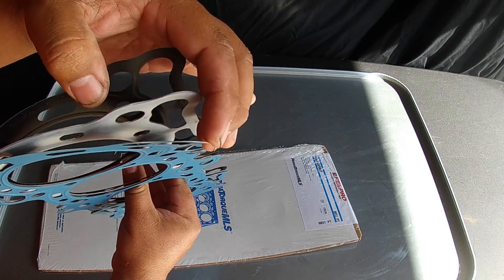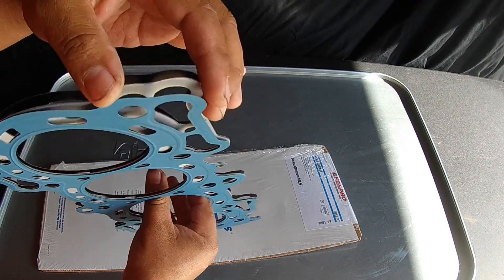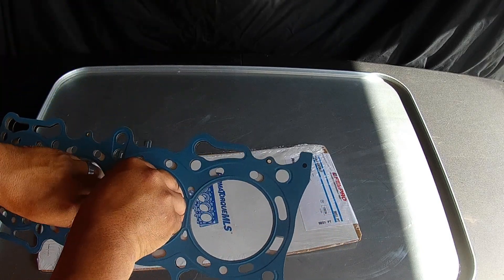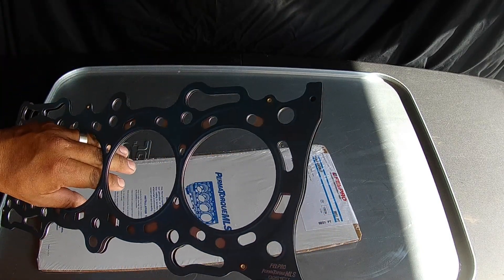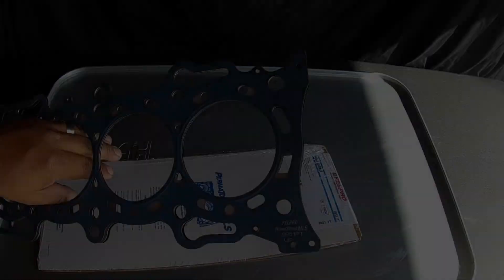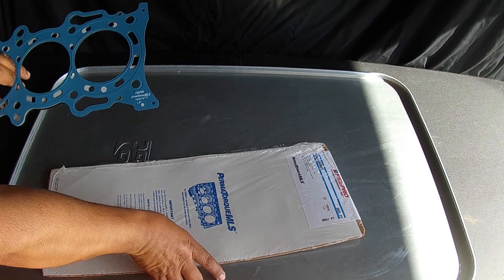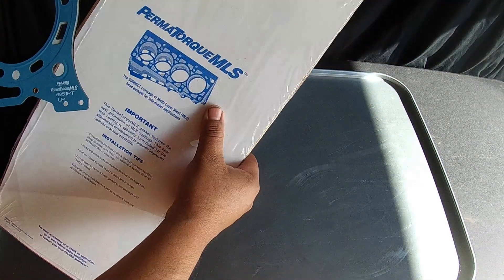This is what they call a multi-layer steel head gasket, an MLS head gasket. I just wanted to show you guys this from Felpro. I picked this up on rockauto.com. Just a quick look at Felpro's new head gasket — it's a perma-torque MLS.